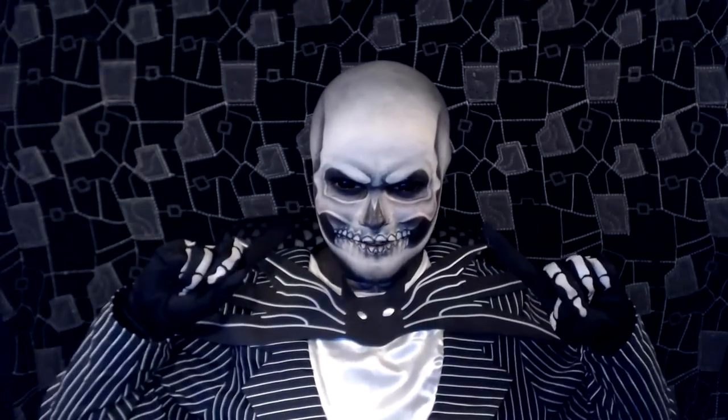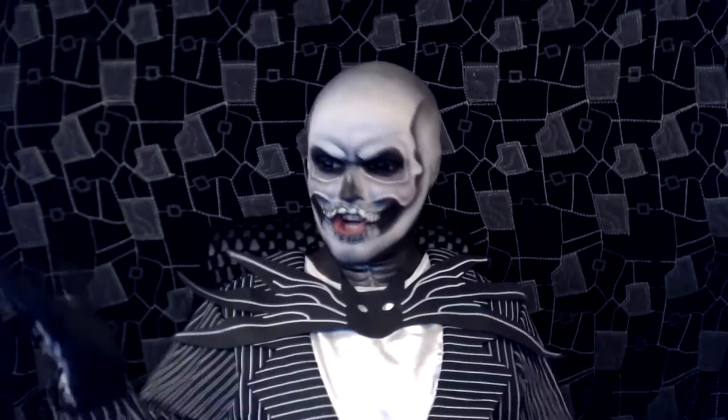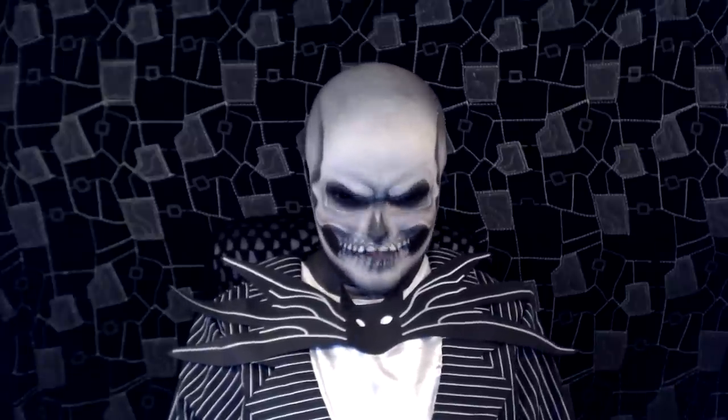Hello, I'm Kay. Next tutorial. This time I'm dressed up as a more hyper-realistic version of Jack Skellington from The Nightmare Before Christmas.